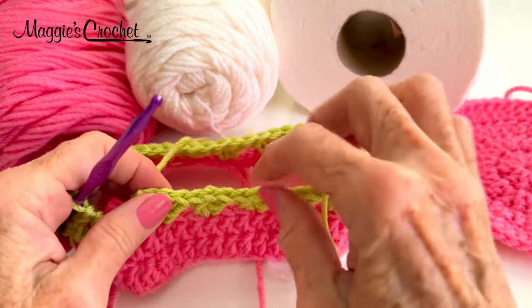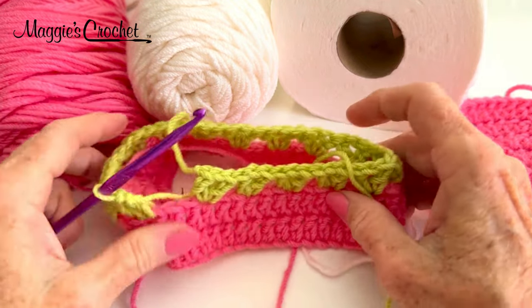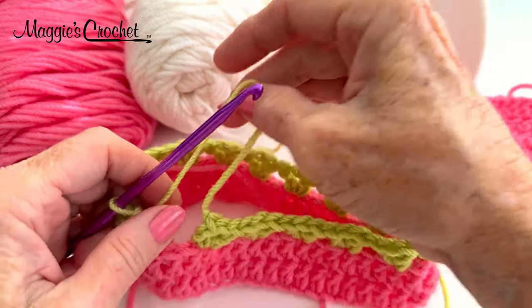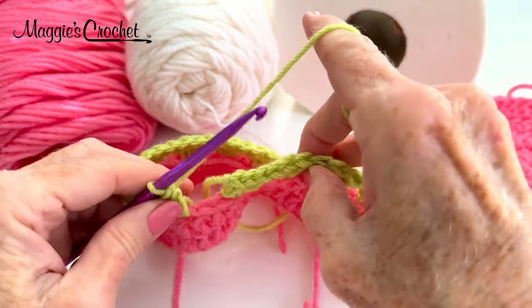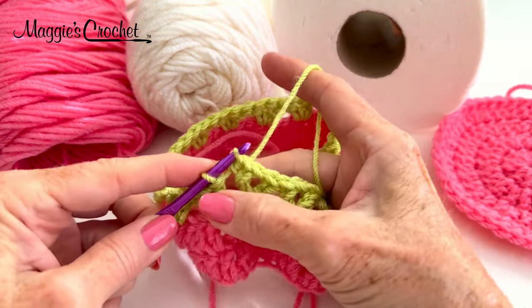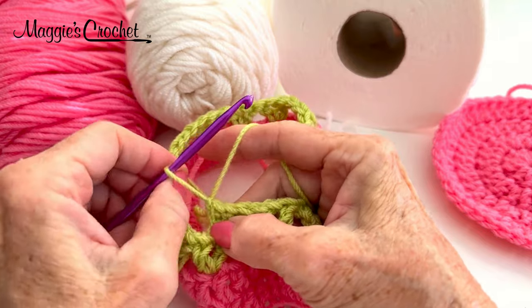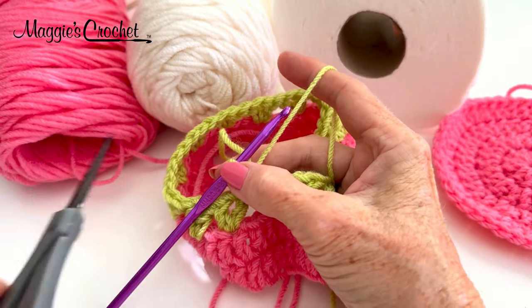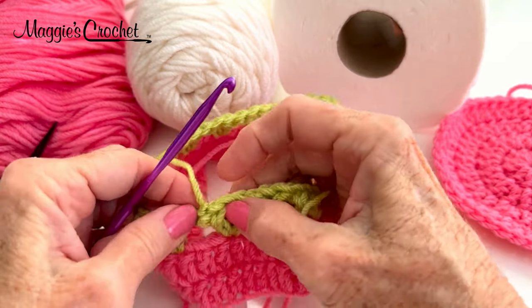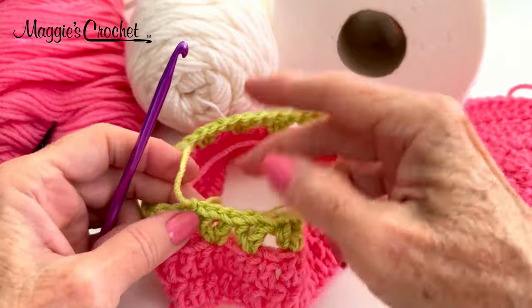If you've done it correctly with loose chain 1s between your double crochets, it should not be pulling in at all — it should be straight like this is. To join, I'm going to join with a slip stitch to the first double crochet — yarn over, pull that through, and then pull that through the loop on my hook. Then chain 1, tighten the back, take my scissors and cut back here, and pull that out to lock it. There are better ways to join, but most of the time I just join like that.